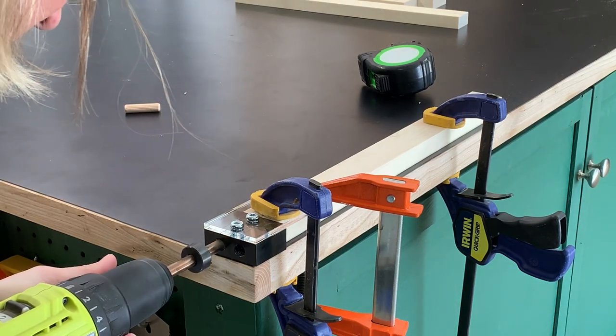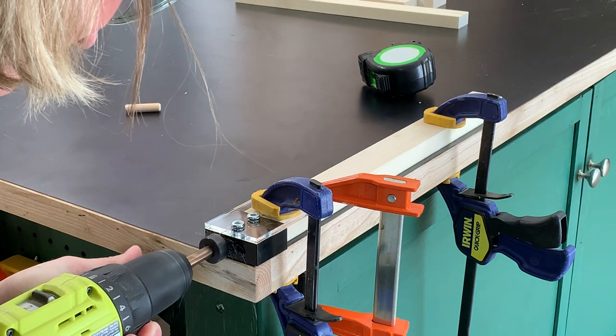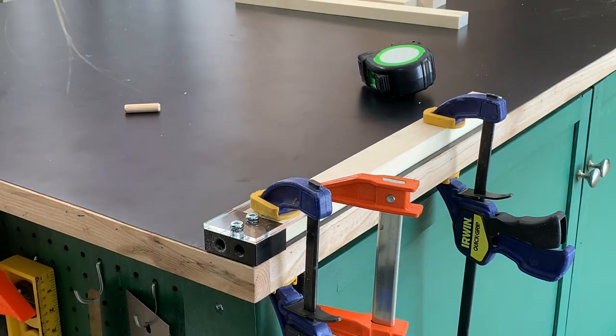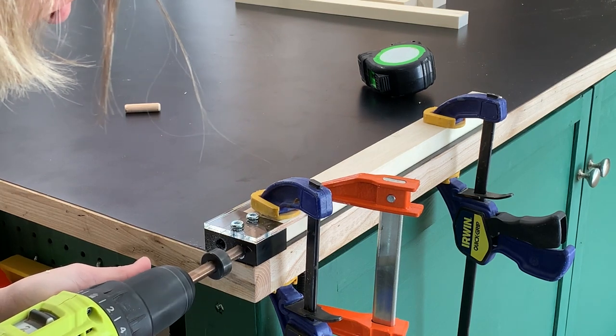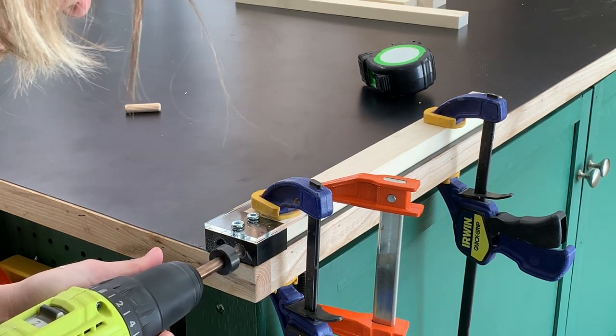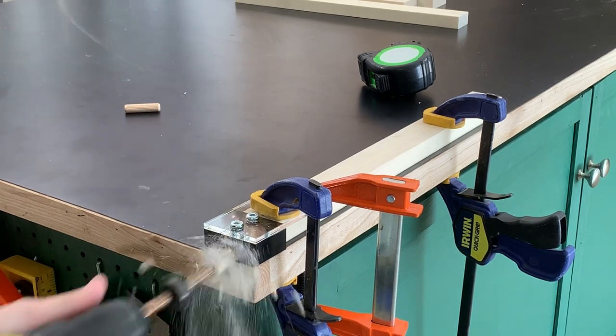In this video I'll show you how you can use a simple dowel jig to create a strong joint when gluing two pieces of wood together. The jig I'll be using here is the Powertech 3/8 inch doweling jig. There are lots of different types of dowel jigs on the market but I think this one is pretty simple to use, so let me show you how.